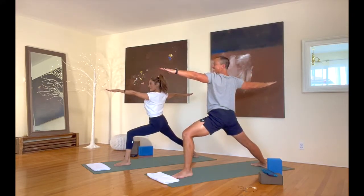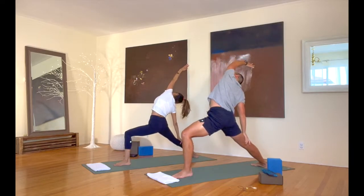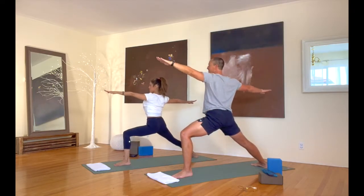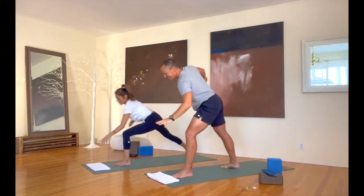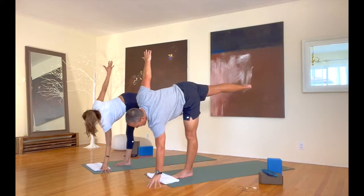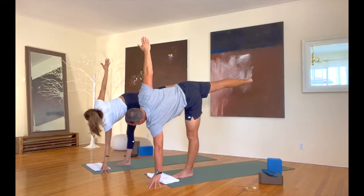Take reverse warrior now — reach that left arm back. Back into warrior two. And half moon — bring everything to balance out on that left leg here. You might use a block. About 20 seconds — balance best you can, everyone.